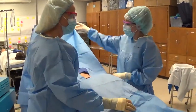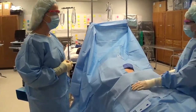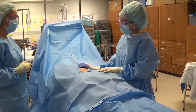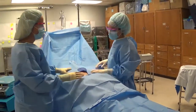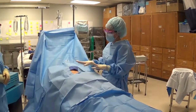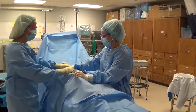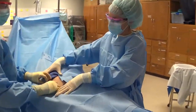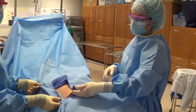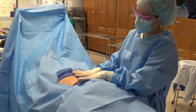If you do get your hand contaminated up there, with two pairs of gloves on you can take off the outer pair and get a new one — another reason we wear double gloves to correct contaminations. If you didn't remove the adhesive, place a hand to prevent the drape from shifting. If the drape shifted so you couldn't see the incision site, you can't pick the drape up and shift it back — that brings something unsterile up to a sterile level. Instead, just cut out that section to give access to where you'll make the incision.